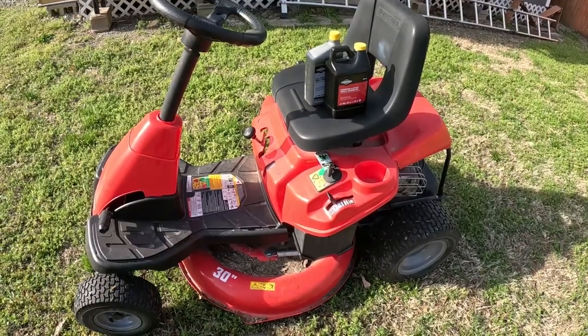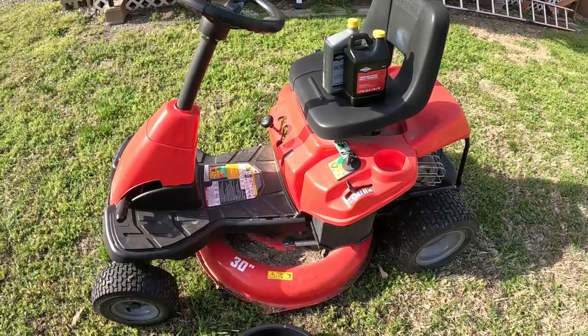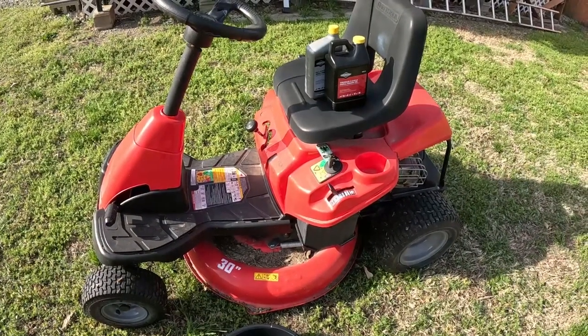Hello everybody, it's me RJ here again with another video for you guys. This is the Craftsman R110 Riding Lawn Mower 30-inch cut. Today we're going to be changing the oil. So let's get to it.